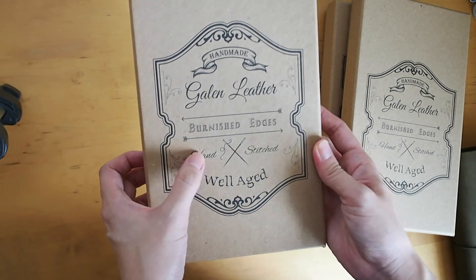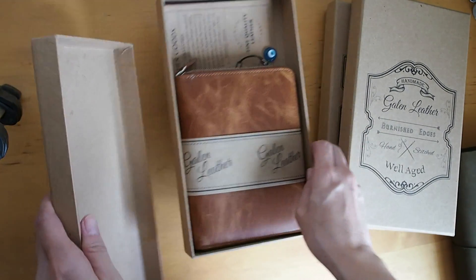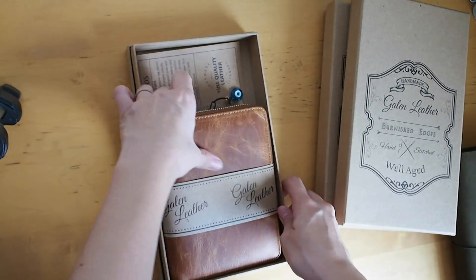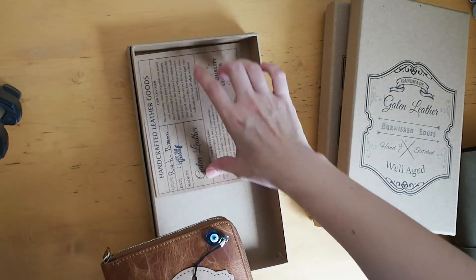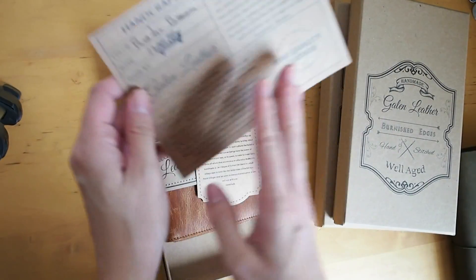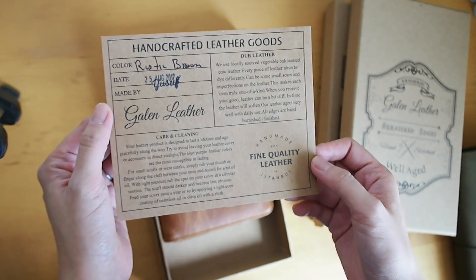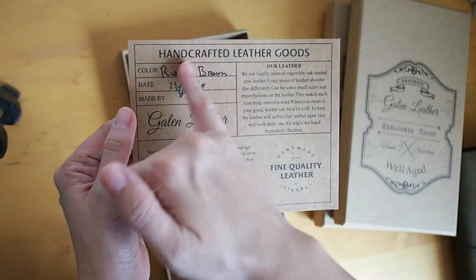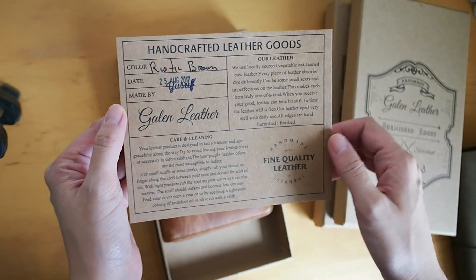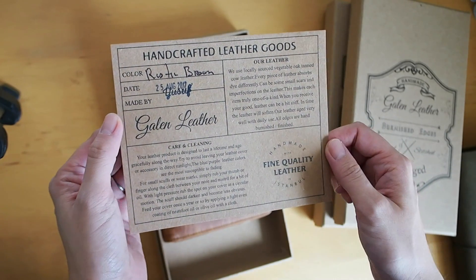Hand-stitched, well-aged. I believe they're from Turkey and they make everything there. This is really nice — handcrafted leather goods. I'm going to pause it here so that you can see. I really like the fact that there's this identification of who made it, and it's made by Yusef on August the 25th.